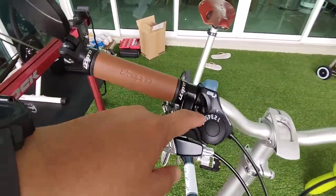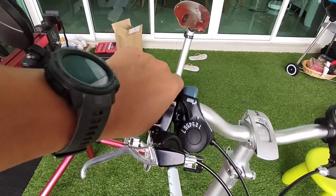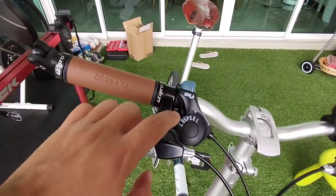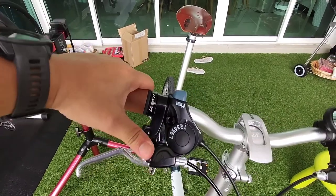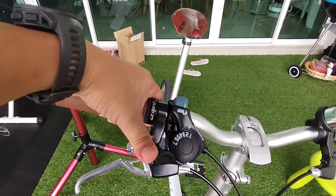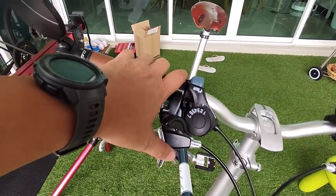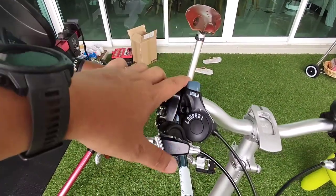The second item I changed is the shifter. The original Raleigh Classic folding bike comes with a Shimano Revo Shift, which you need to turn and twist to change gear. I changed to this thumb-type shifter where you press here to change gear and press here to go to a higher gear. Overall it's not bad.